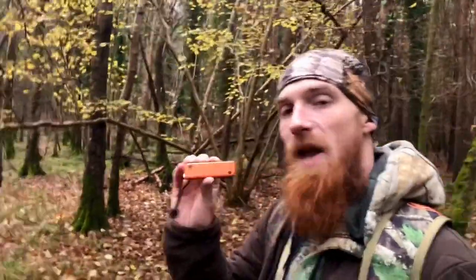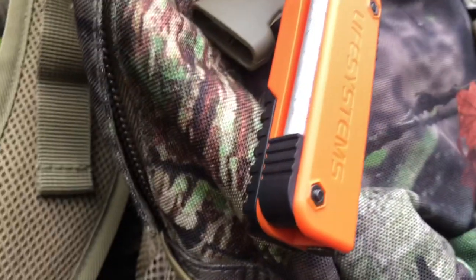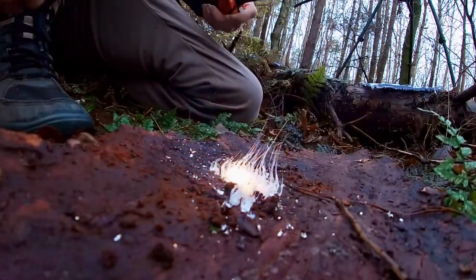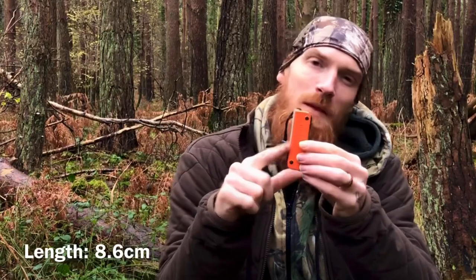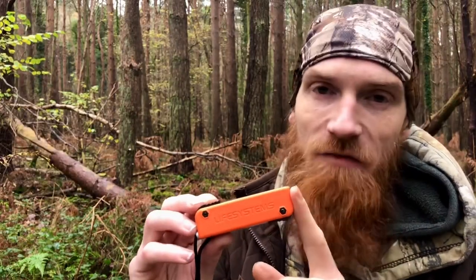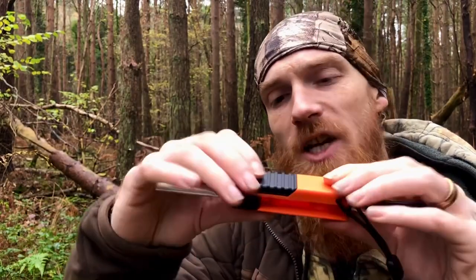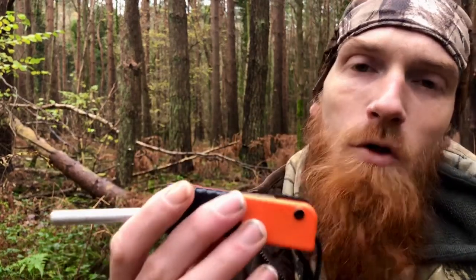Today we're out here with the Life Systems Dual Action Firestarter. This little firestarter weighs in at 58 grams with dimensions of 86 millimeters by 24 millimeters by 27 millimeters. According to Life Systems, it has a strike capacity of 8,000 strikes. It consists of a fold-away design with a magnesium tinder rod, a ferrocerium rod, and an integrated striker that slides out of the body. Each rod clicks nicely into place, with each click confirming it's stowed away safely.